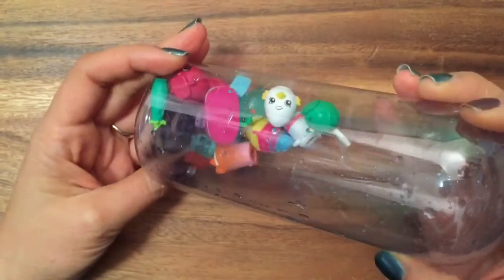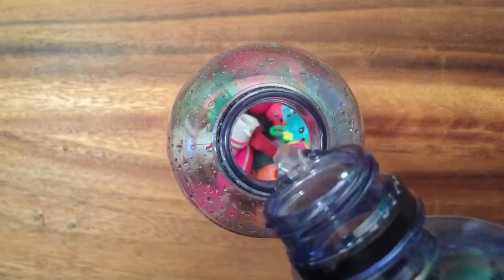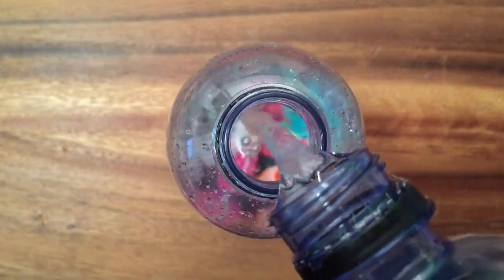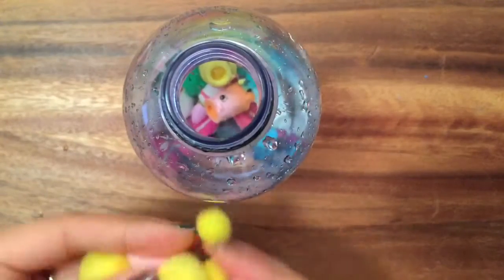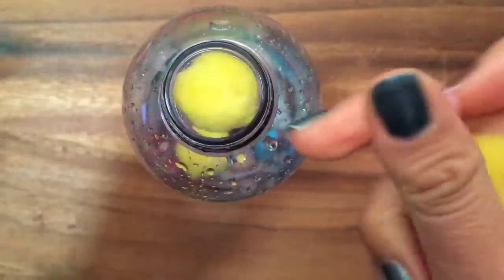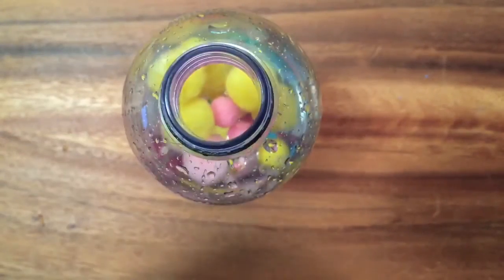I've filled them all in, and now I'm going to fill up this bottle with water. You can see it's halfway and the Shopkins actually sink — I thought they would float for some reason, but they sink. Now I'm going to put my pom-poms inside, just dropping them in.